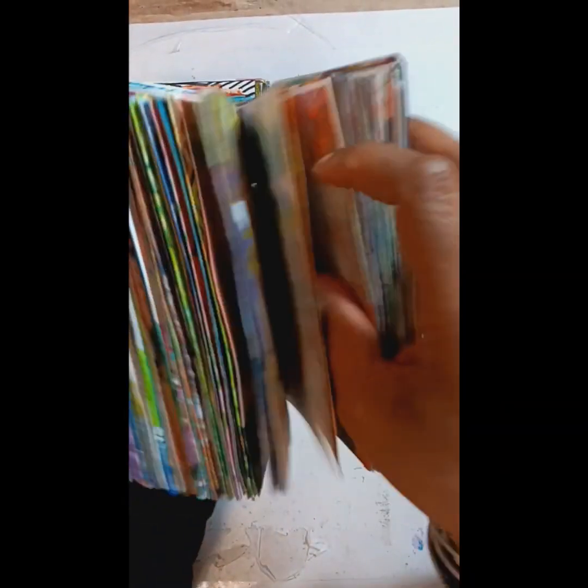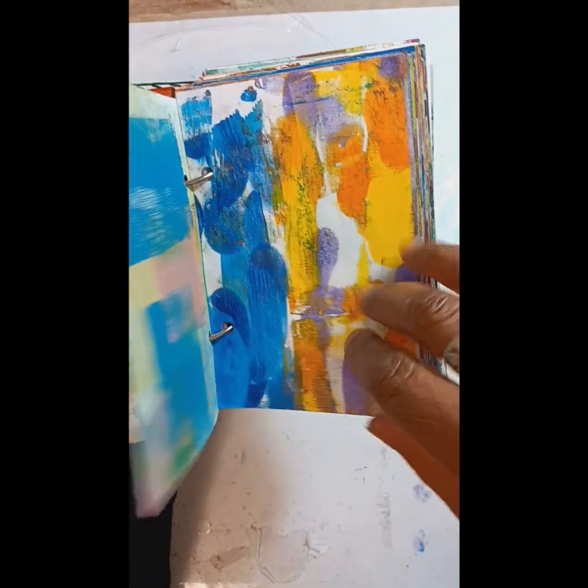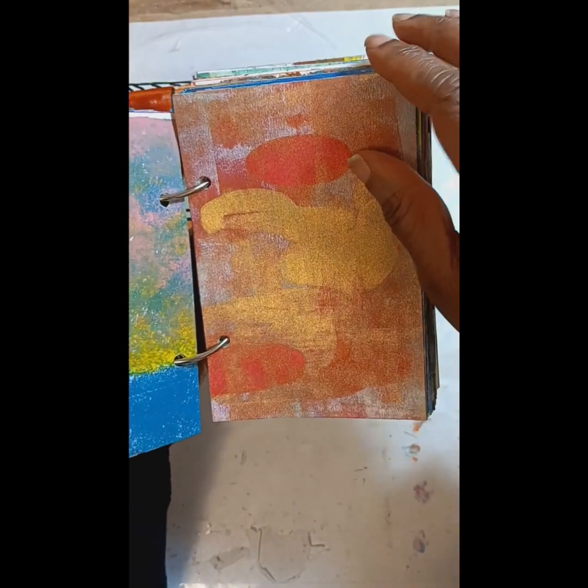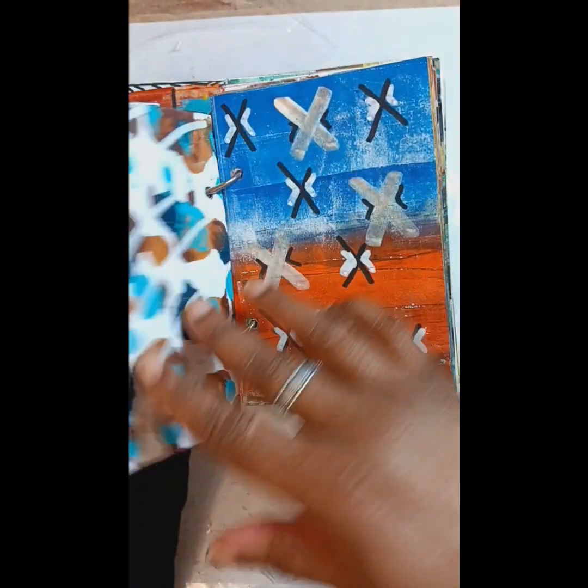I used different paints as well. The Golden flat paints, which do a great job. And you'd be surprised how quickly you can fill up these jump rings.